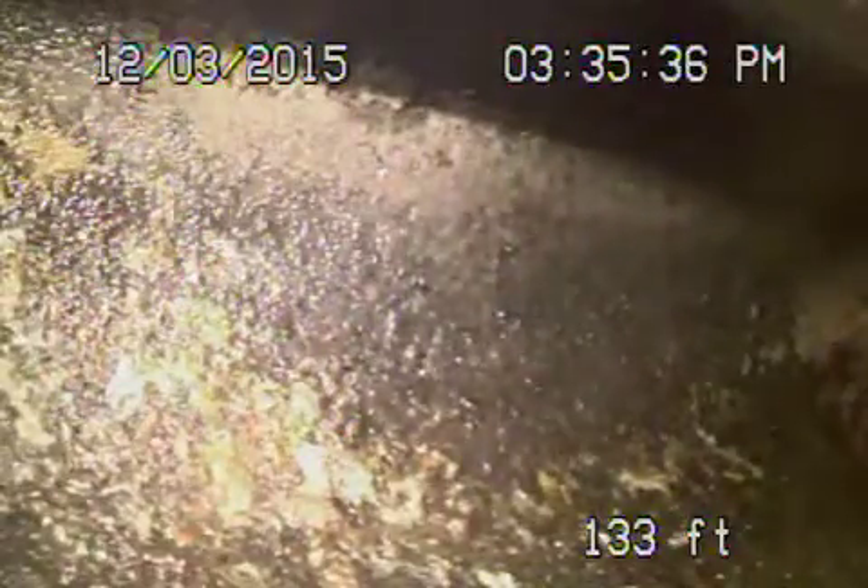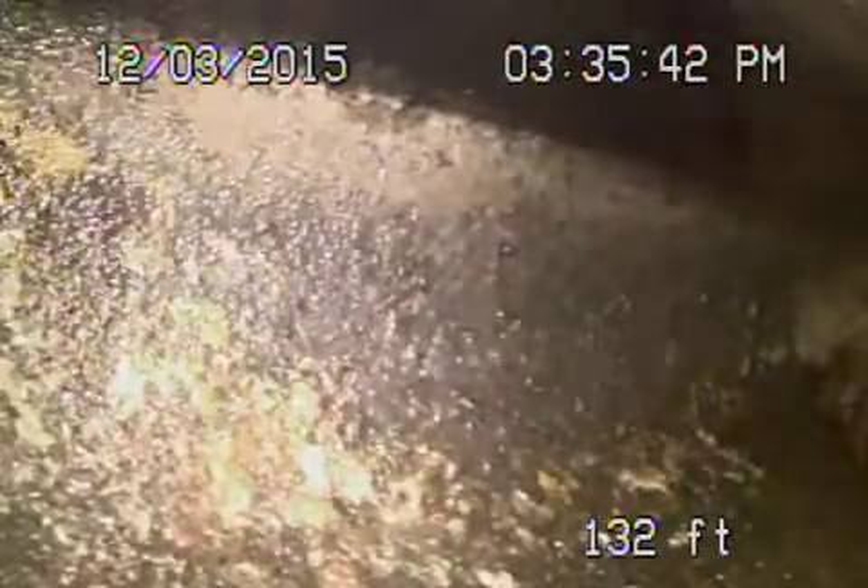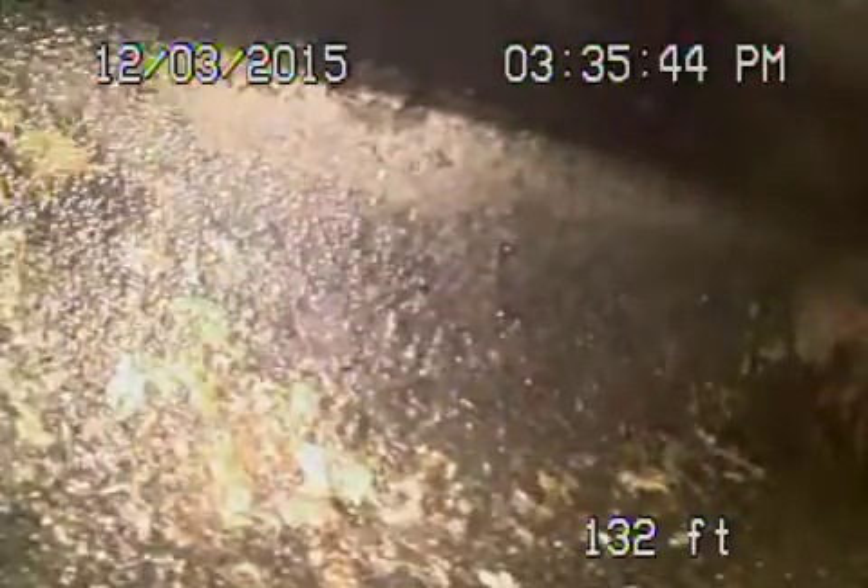We're here at 2516 Kenilworth Avenue in Los Angeles. We've got the camera in from a clean-out — a 4-inch clean-out on the side of the house. We're all the way out to the city connection.